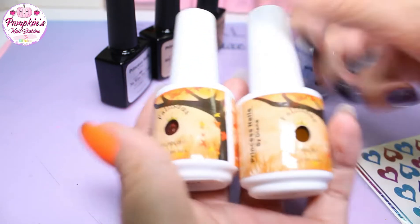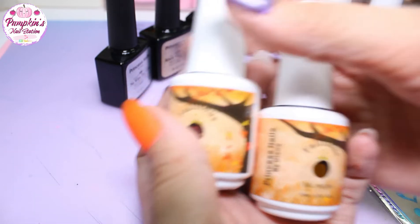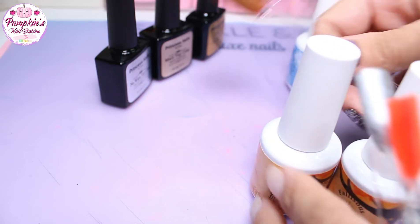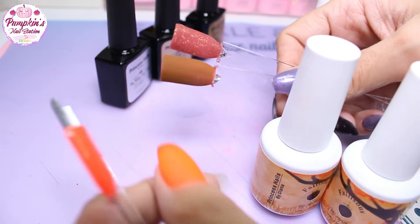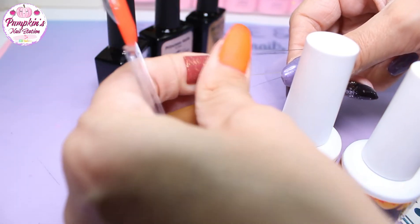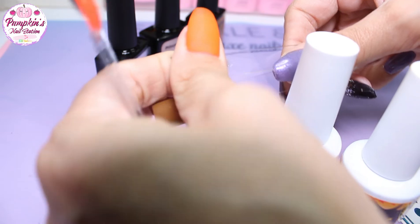These are both thermal. I have filmed a swatch which should be out now — this should be posted together. These are the two colours when they are cool, and that's what that one looks like when it's warm — it goes like an orange.